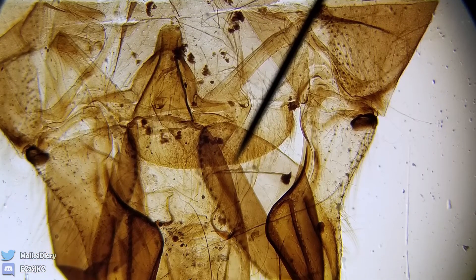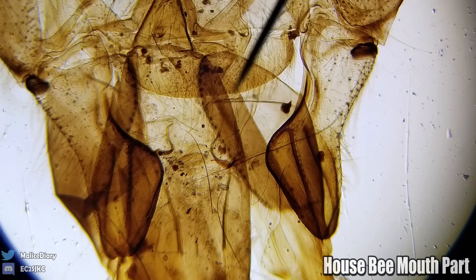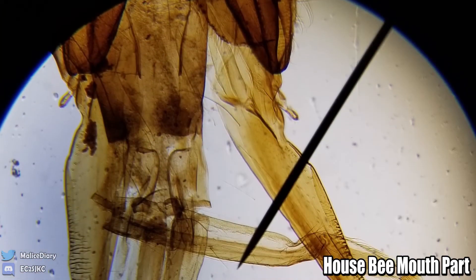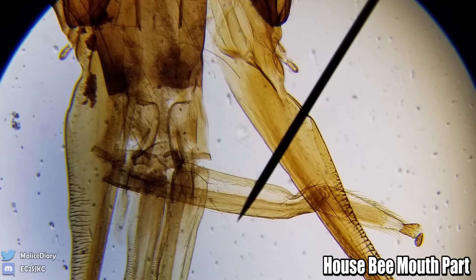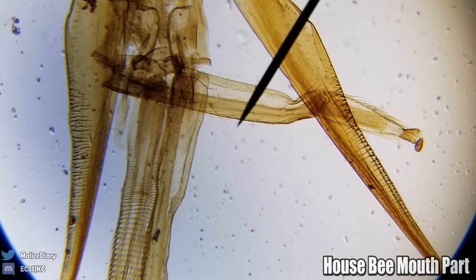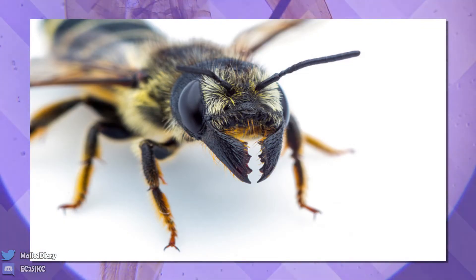Let me look at my list because I don't remember. This is a house bee mouth heart - okay, that's pretty cool. And the leg was a honey bee worker leg, which looks close enough to his leg so I guess it's good enough. Yeah, this is pretty cool. You got the little mandible.